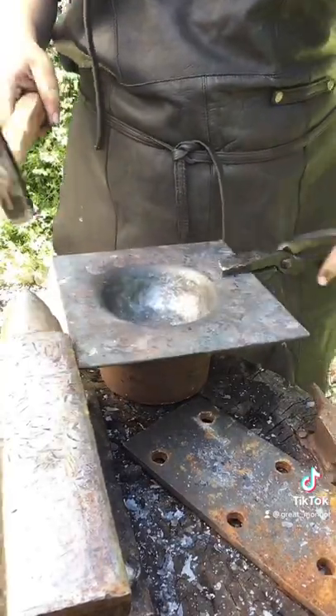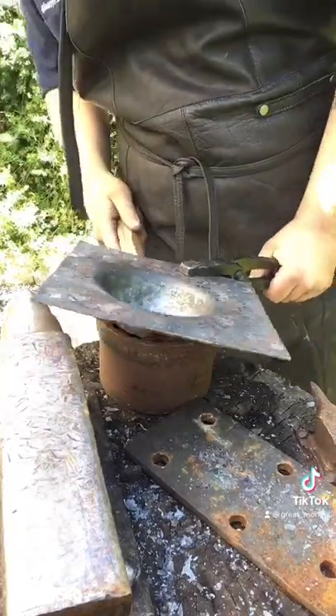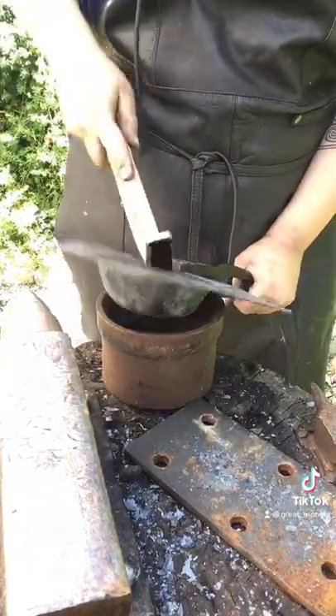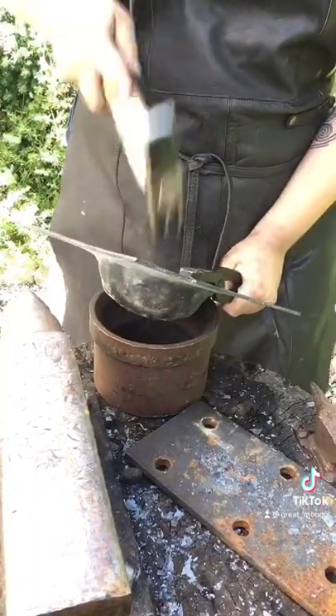It's also very important to start hammering the sides, then later on in the middle, because you need the middle to be as thick as possible. You can use anywhere between 2 and 3mm plate steel, otherwise it either gets too thin or too heavy.